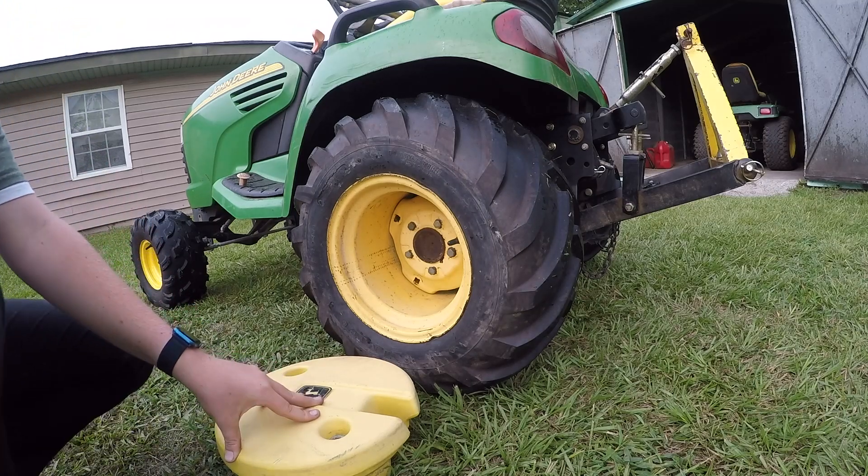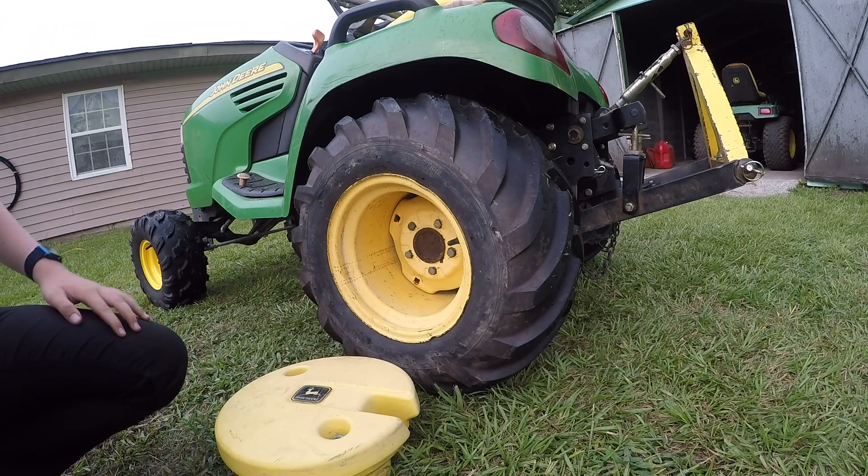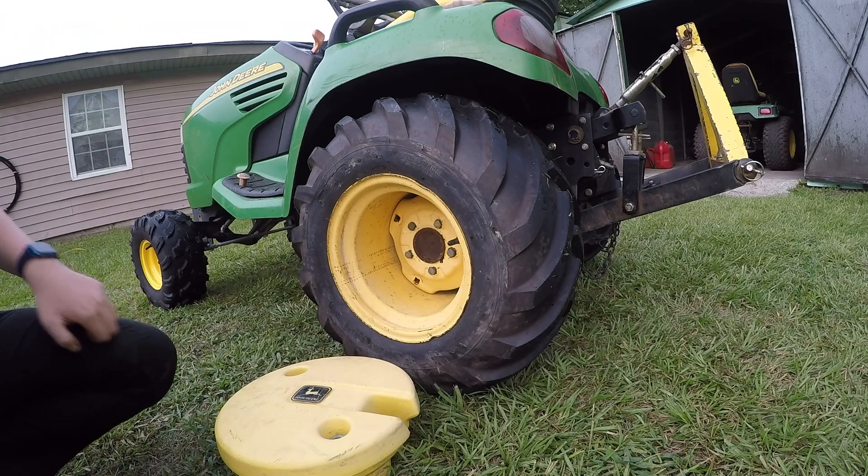Hello everyone and welcome to Timothy's Tractors. I just picked up this X195 and I'm going to be putting my 12 inch wheel weights on it and I'm going to show you guys how to do that.